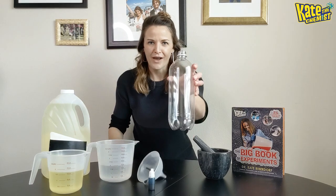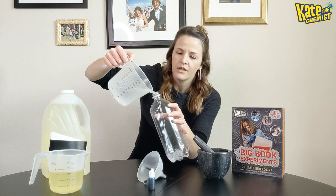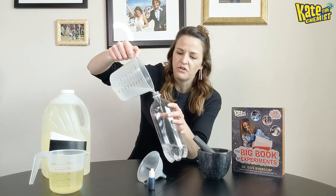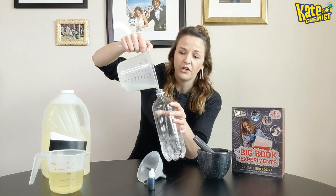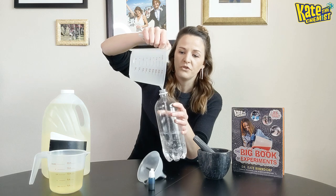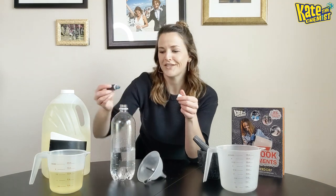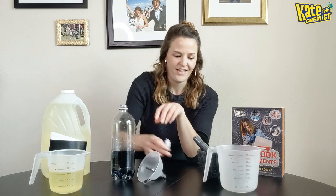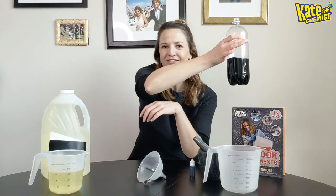Alright, so for the fun part. First things first, grab your soda bottle. Then take your water and add it in. I'm using about 400 milliliters, but you can use whatever ratio you want. If you have a 2-liter soda bottle you'll probably want to use more water and more oil. Once you get all your water in, add your food coloring. I picked blue today, but you can use whatever you want. Then swoosh it up — make it a homogeneous mixture, making sure the food coloring is completely dissolved into the water.